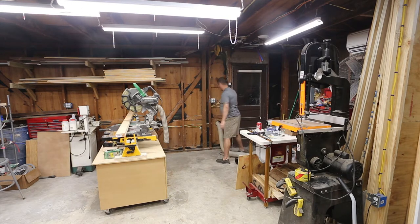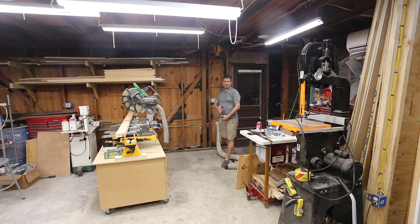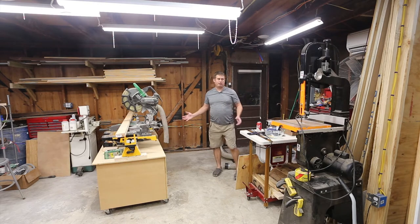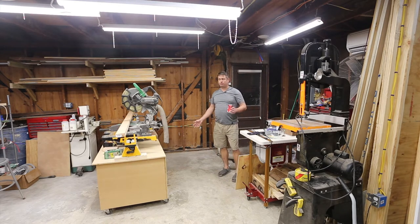I want to talk for a second about the more important things. I added a 20-amp circuit here to handle just various tools — it brings power to this wall. I also put a circuit on the outside of the wall and put it on GFCI. Again, another 20-amp circuit.